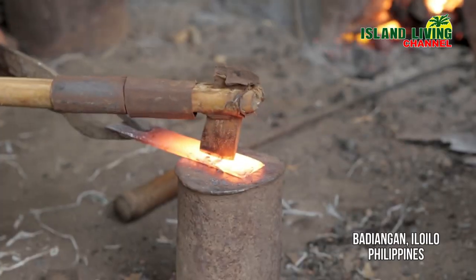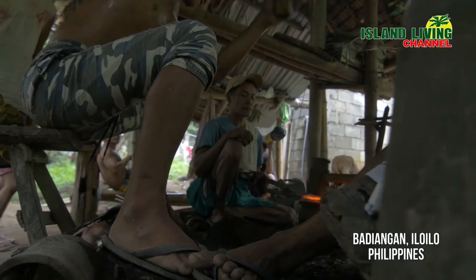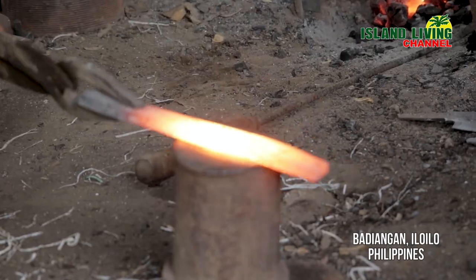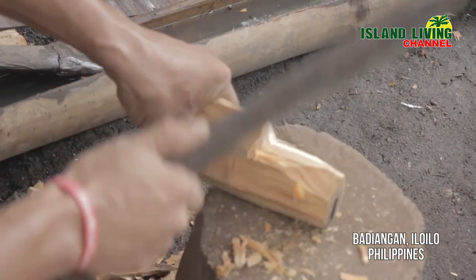Bolo making is the town's most popular backyard industry and several kinds of knives with specific uses are produced. Bolos are made by hand with blades fashioned from recycled steel. The handle is usually made of hardwood bound in the area.